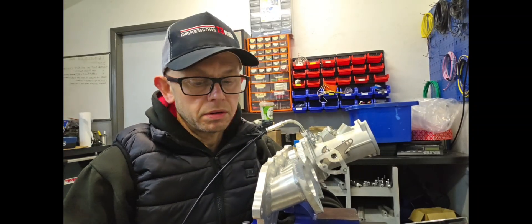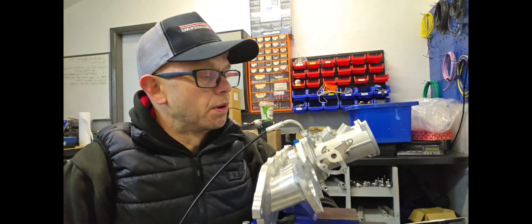Good afternoon, welcome to another video. Today I'm going to do a little overview of the product we've been working on for a while, which is basically an alternative linkage for our DCOE throttle bodies.